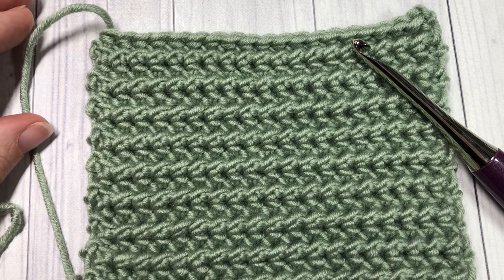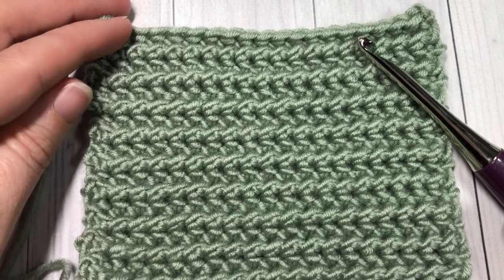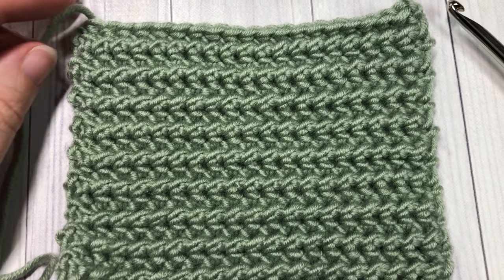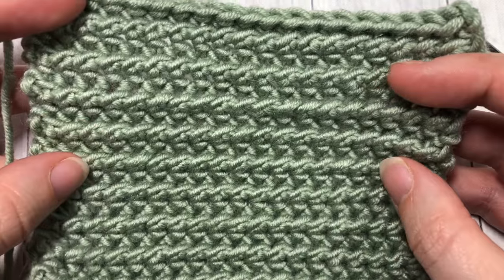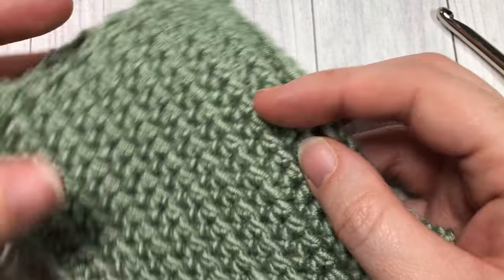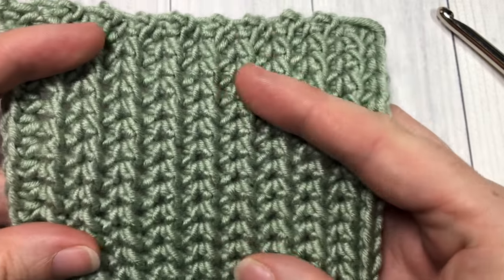Hello everyone, I'm Sarah of Rich Textures Crochet, and welcome! Today we are going to learn how to crochet a half double slip stitch, which you can see a swatch of here in front of you. It's a quite simple stitch but it works out beautifully — it creates a solid fabric that has a little bit of stretch to it.